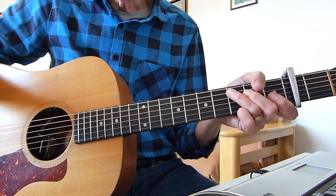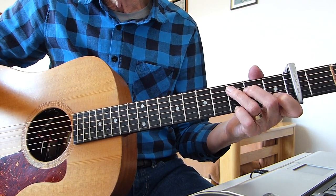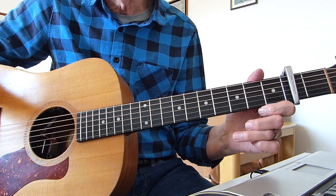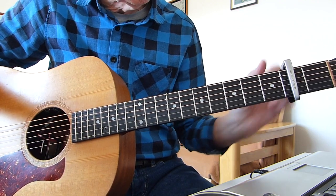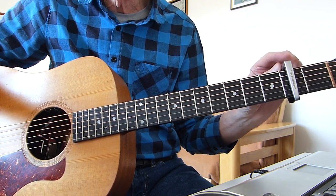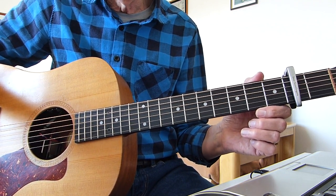Well howdy there pluckers, I'm all fingers again with you — thanks for joining me for another guitar lesson. This is a song for all you Zach Bryan fans out there, a song called 'A Messed Up Kid.' Standard tuning, capo on the second fret, which puts us into the same key that Zach Bryan performs the song in.